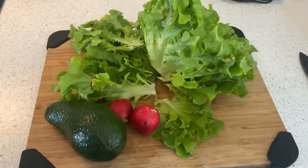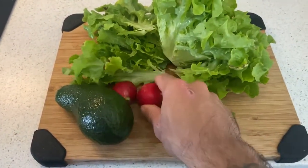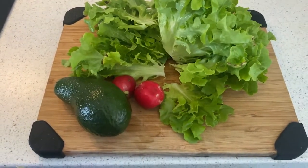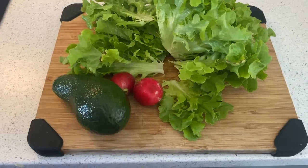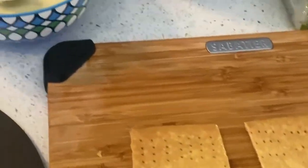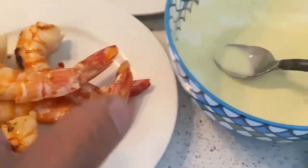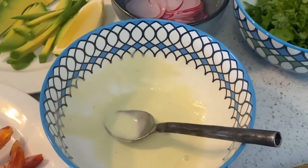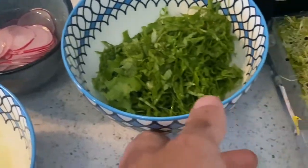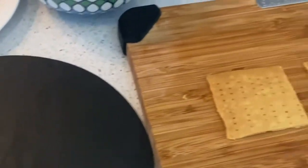For the final touch on our prawn crackers, we have some hydroponic lettuce, some radish, and some avocado. Wash the lettuce, slice the radish and place in water, and slice the avocado. So now all our ingredients are ready: our crackers, our pastry, our prawns, our Asian-inspired sauce, radish, lettuce, and some sprouts. Let's start assembling.